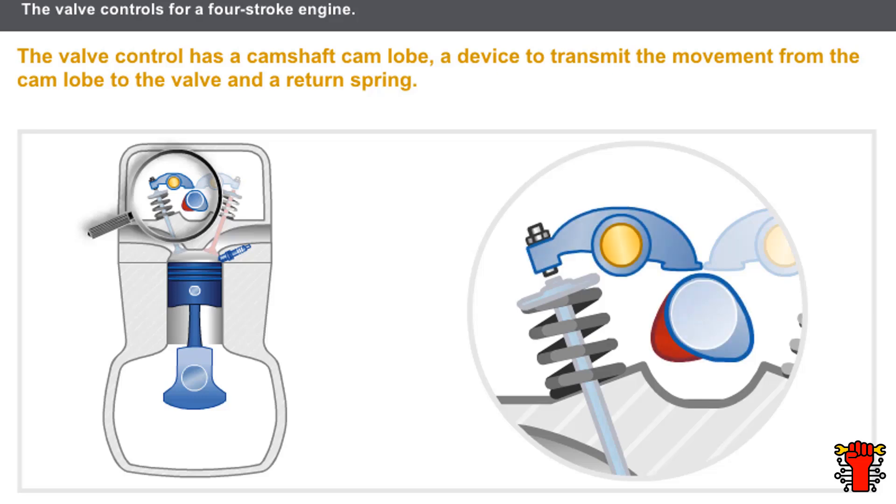Some valve controls do not require adjustment as they have a self-adjusting hydraulic device. This lesson only covers valve gears that require checking and adjustment.